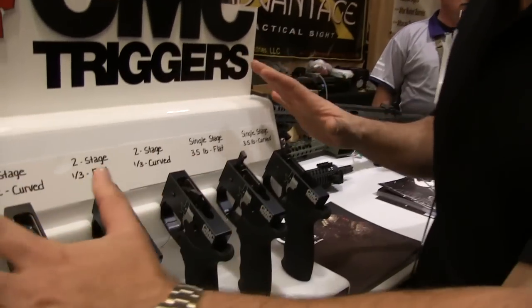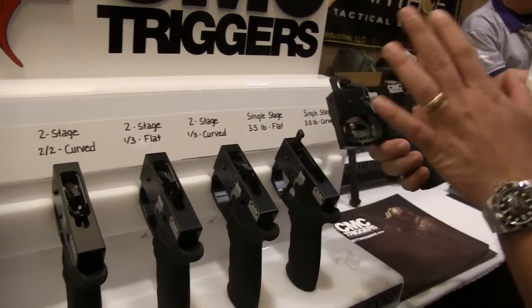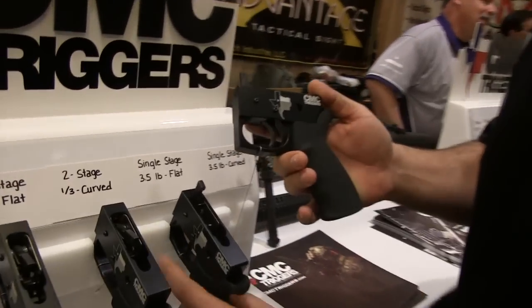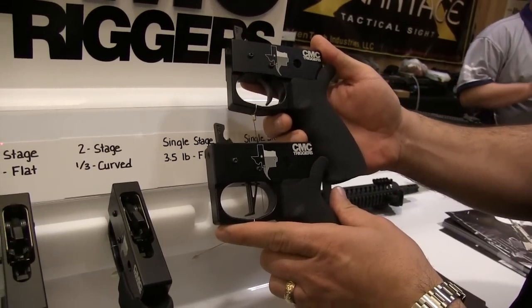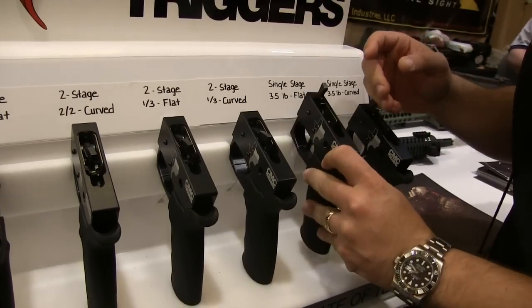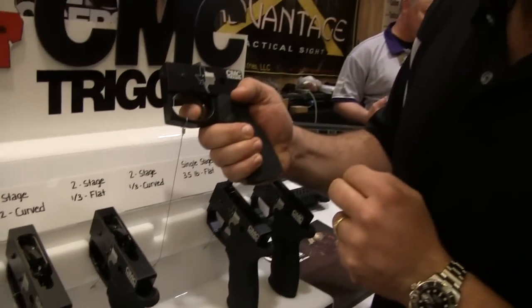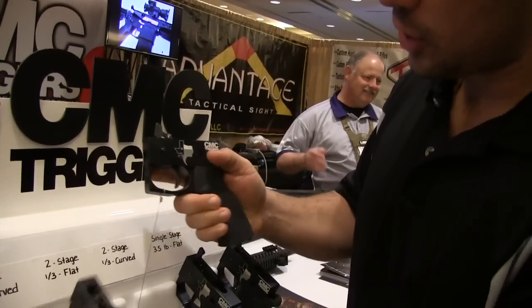If you're not familiar with their line, they actually have several triggers. They've got a single stage three and a half pound curved shoe and a flat shoe. They also have two-stage triggers — they have a one-three, which is a one pound prep and a three pound break, both in curved and flat.